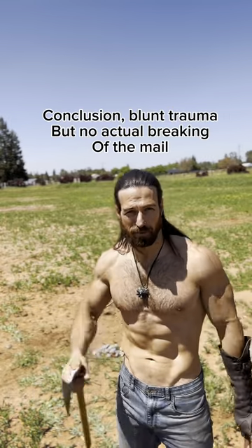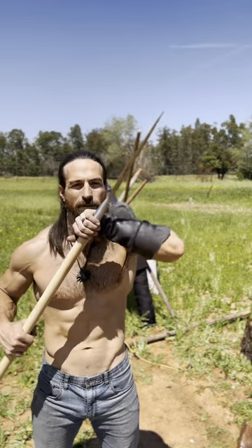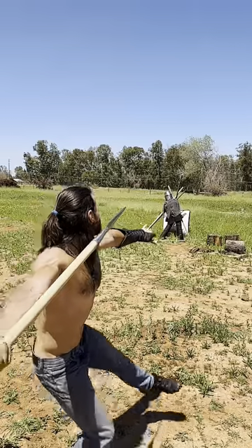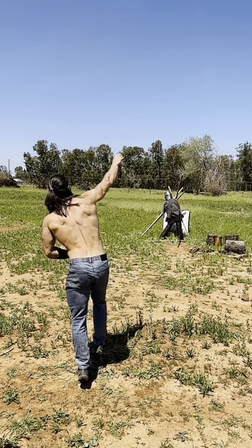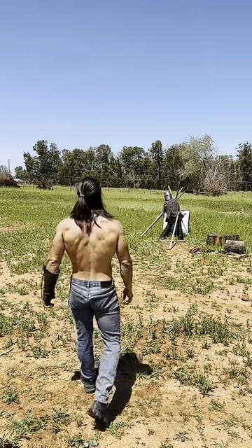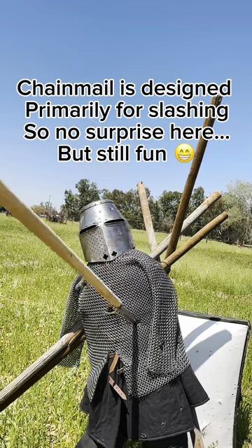For the axes, you can see the chainmail wasn't completely useless — they would hit and it would kind of glance off to the side a little bit, so some protection there, but nothing against a pierce. Next test for the chainmail is the throwing spear. Naturally, spears work against chainmail.